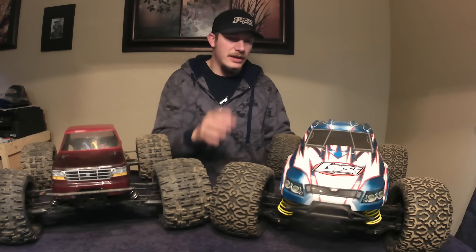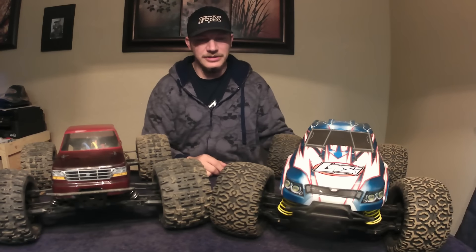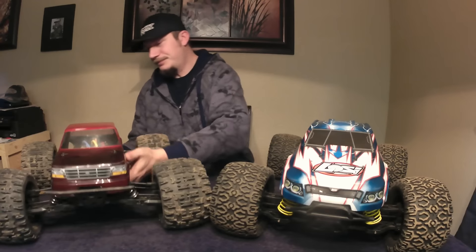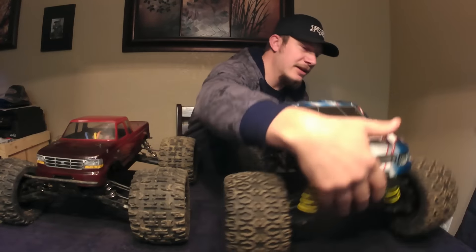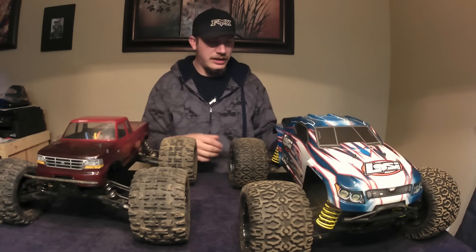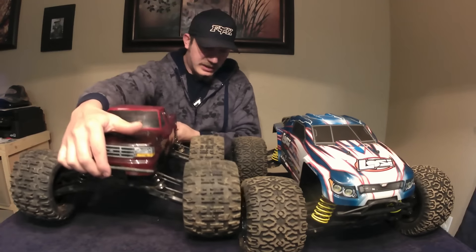Now these have kind of dramatic differences, but we'll go through that. This is a big 8th scale monster truck, and this is a 10th scale monster truck, if you want to call it that. If you look at both of these, they're not that different in size. The LST sits up a little bit higher, but not by a lot. It is a little bit longer wheelbase-wise.